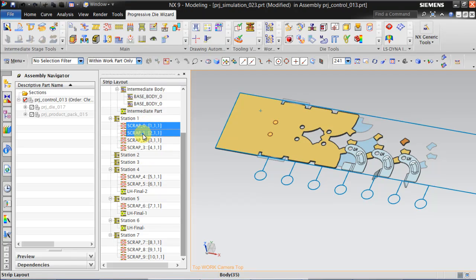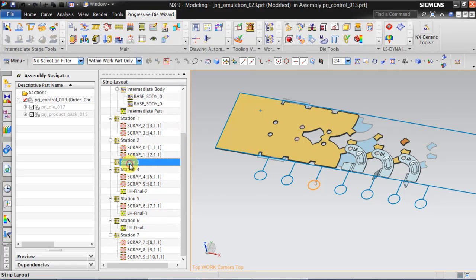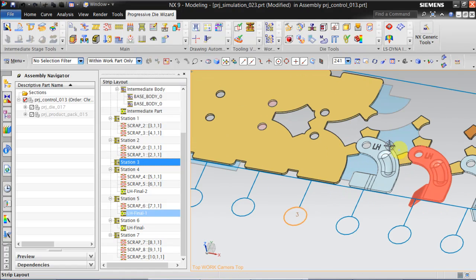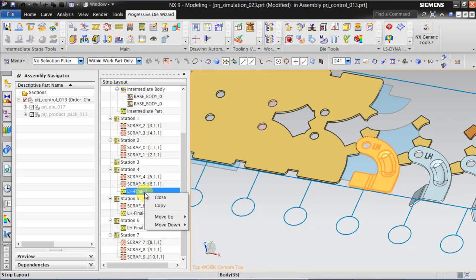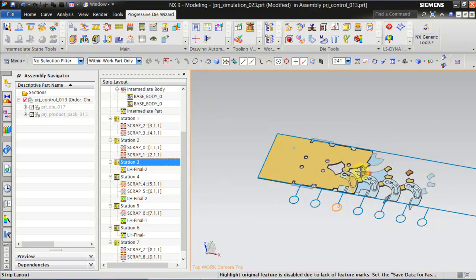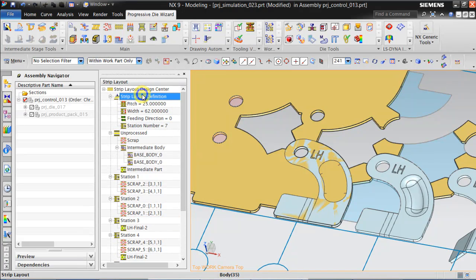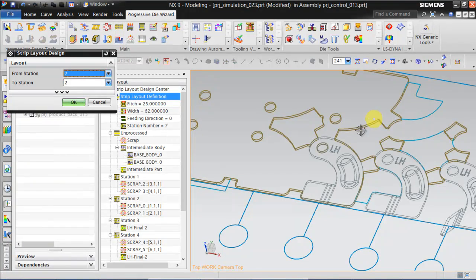We can move this piercing to station number 2, and we can do embossing of this profile in station number 3. For that, we can again copy this Final 2 and paste it here, and create a forming punch using this profile. Update and remove blank material from station 3 to 7.